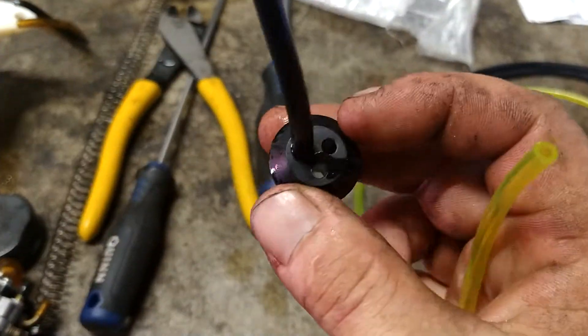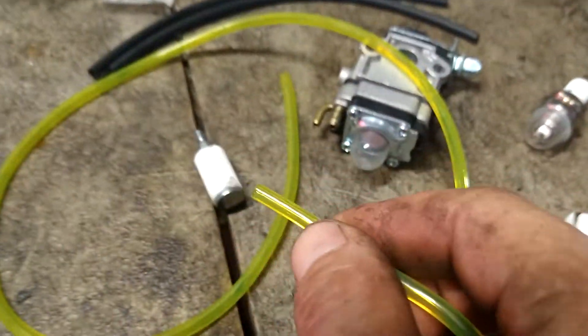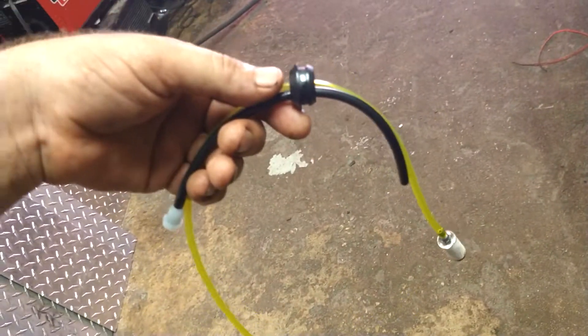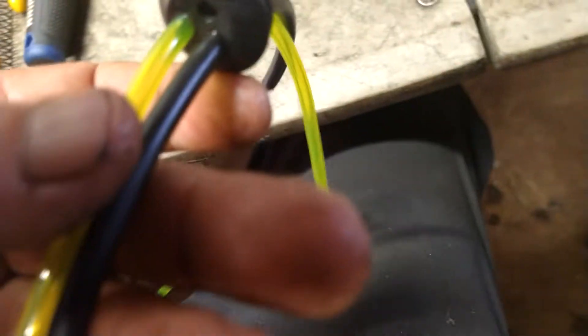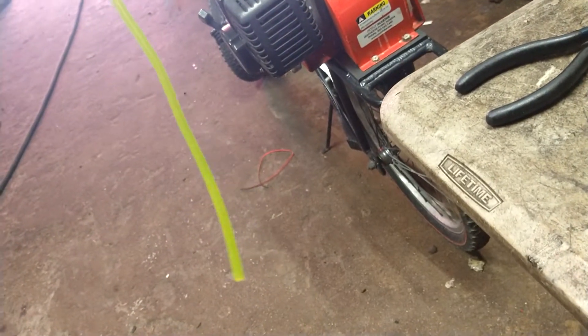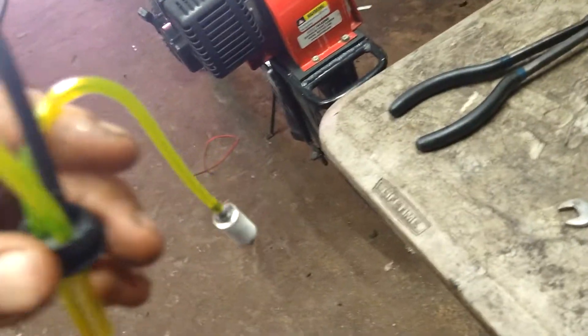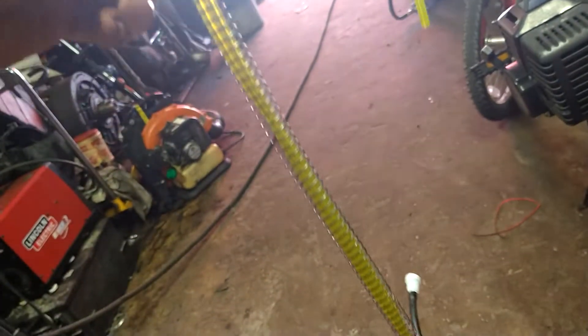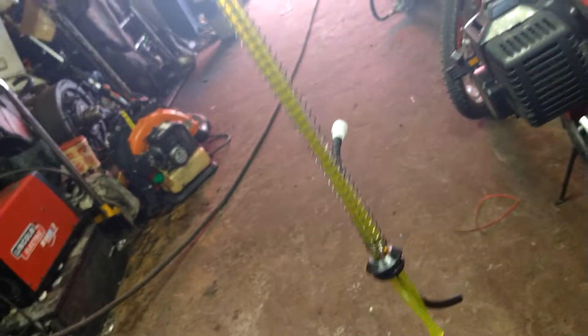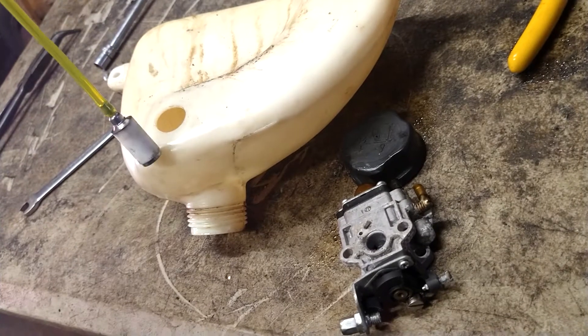We can always cut it down to size once we get it remounted. We're going to push this through one of these spare holes here, pull it out about seven or eight inches, and then put the filter on the end of it. Then we're going to shove this next yellow line through the last open hole — only pull through a couple inches so it's much longer at the bottom. The long one is the return line; the shorter one is the one with the filter. Feed the spring back through the fuel lines and all the way down, then stab this into the tank.